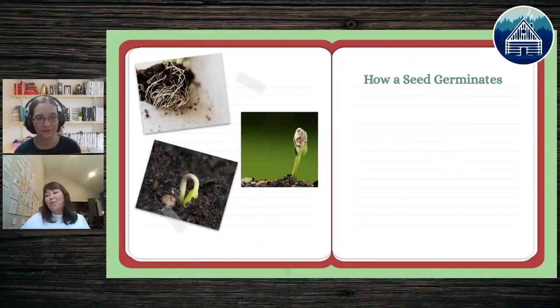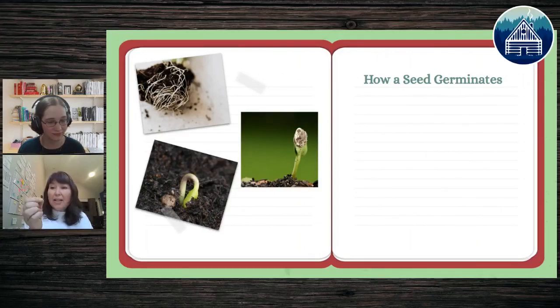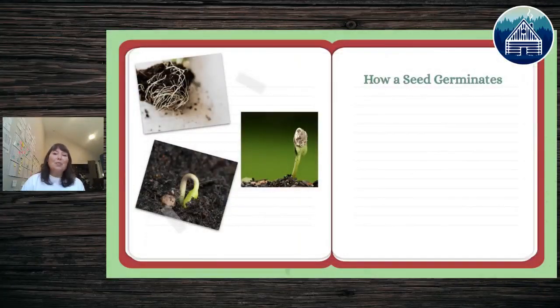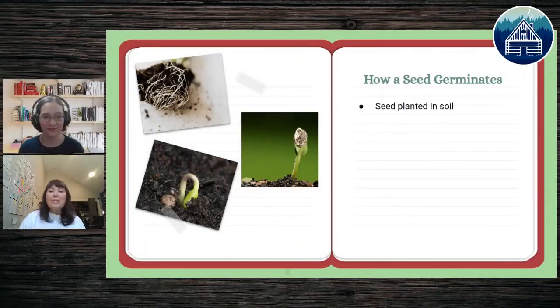The most important first step is the watermelon seed itself. The watermelon seed has absolutely everything it needs inside it to last for the first two weeks of growth. I call it a 'snack pack' — everything inside a seed is a snack pack for that seed to grow, just like our kids need snack packs when we go on trips. The watermelon seed has its own snack pack.